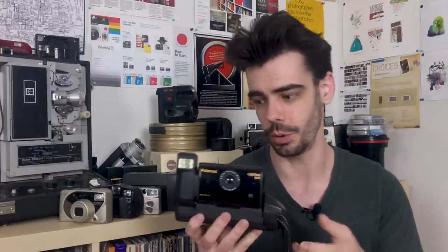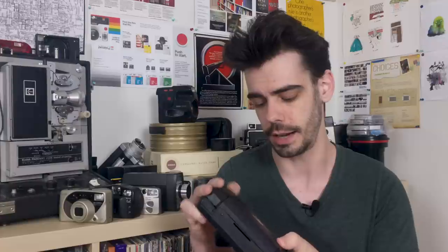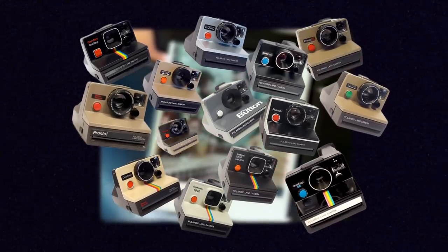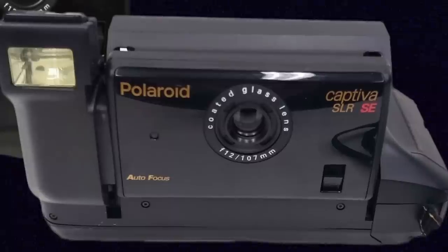Unfortunately, the Captiva just wasn't super popular for Polaroid. It was only ever really available for about five years in the mid-1990s, and unlike most other Polaroid cameras that were released, there were only about two models for the Captiva. While cameras like the One Step had all these different variations and accessories, the Captiva just had this model and then an almost identical model that just had some different glass elements in the lens and the ability to date-stamp your pictures as you were taking them.